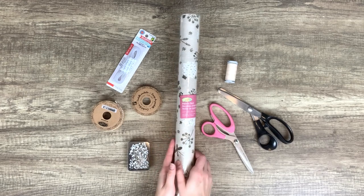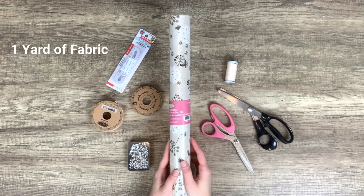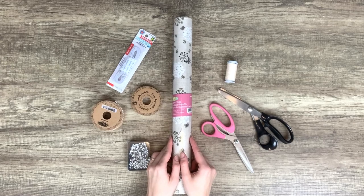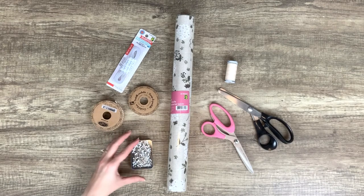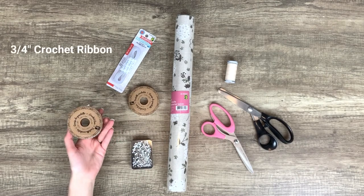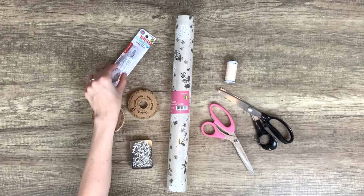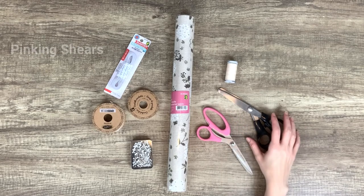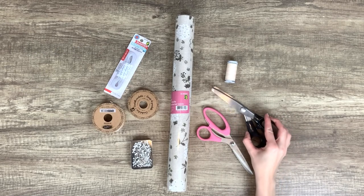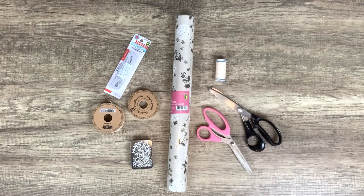These are the supplies that you will need: one yard of fabric. I bought this roll of cute burlap fabric with a floral print from Dollarama for three dollars. Sewing pins. Three-quarter inch crochet ribbon — I got this from Dollarama for a dollar twenty-five. Three-eighth inch crochet ribbon. Quarter inch elastic, also from the dollar store. Fabric scissors. Pinking shears if you have them. And matching thread. You will also need the pattern, which I will have a link for you guys to download for free in the description box below. Now let's get started.